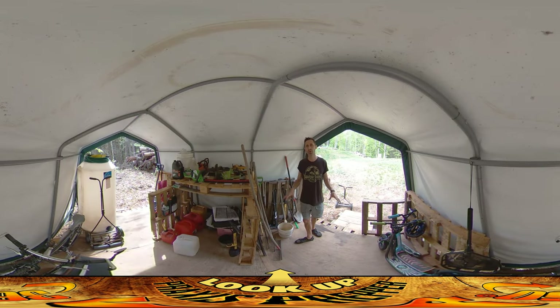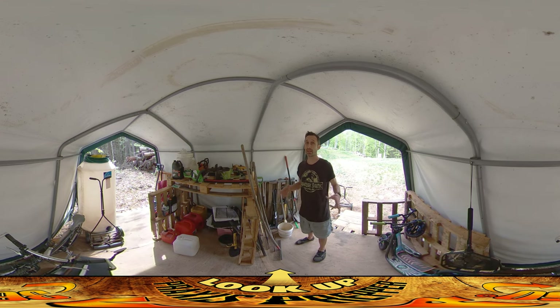Hey everybody, this is Praxis. I'm back working here in the shed today, and after just a little morning of work, it is way better than it was this morning.